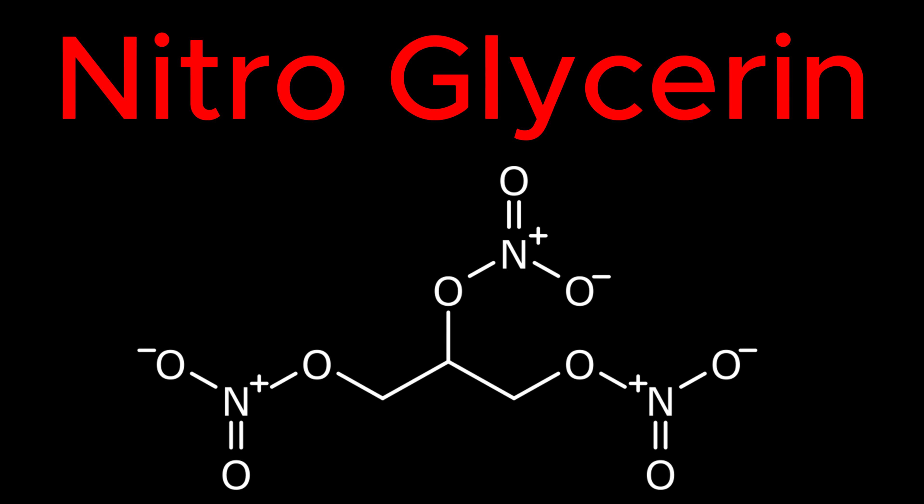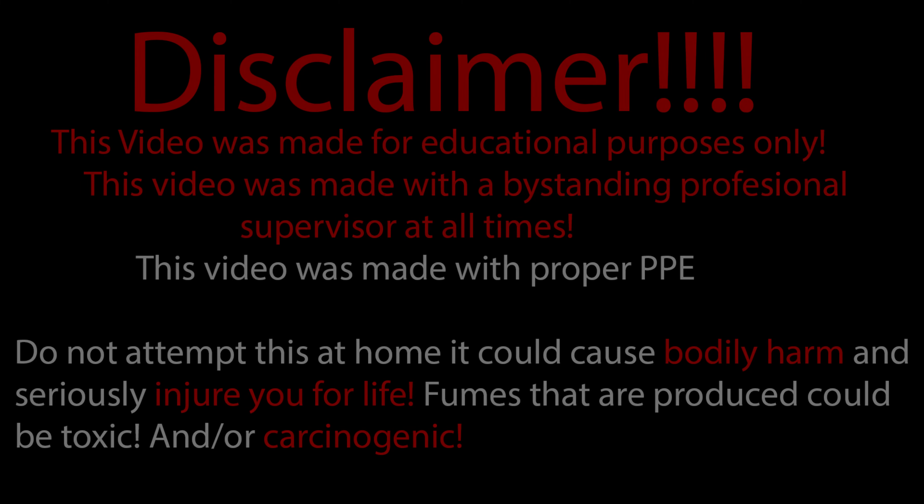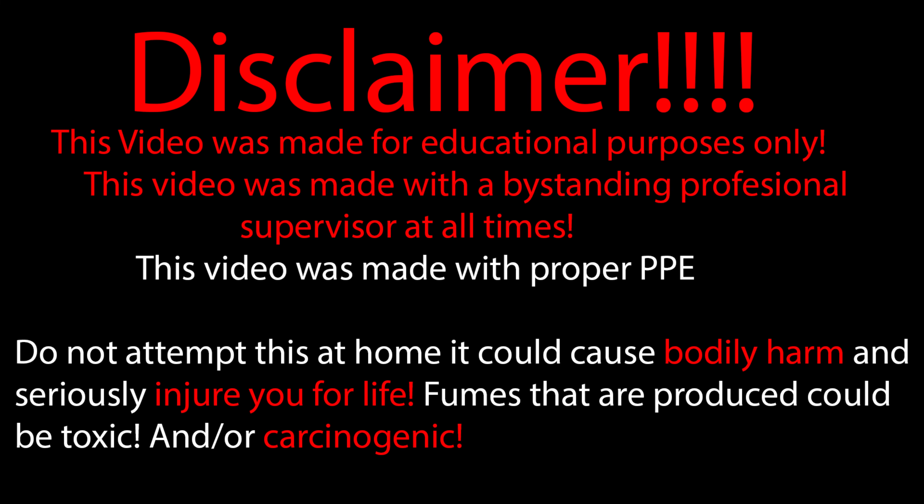Today we'll be making some nitroglycerin. But first, what is nitroglycerin and why do I want to make it? Disclaimer: this video was made for educational purposes only.